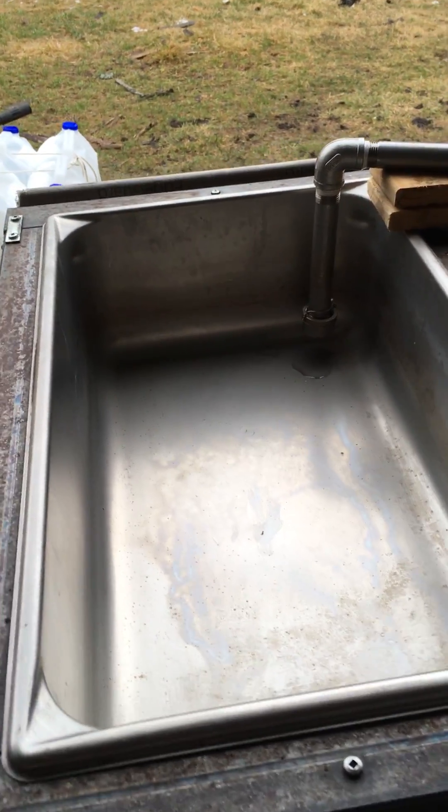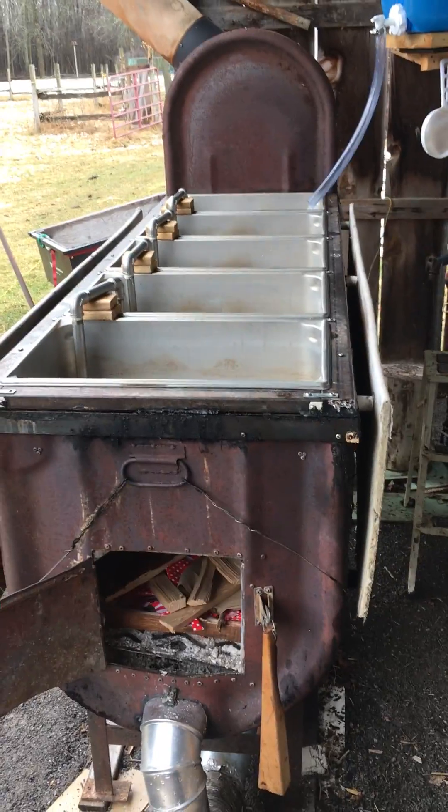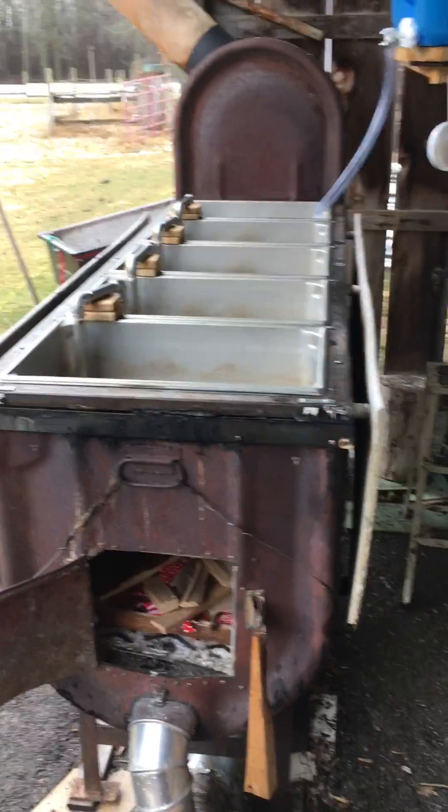So that's my setup. That's how I'm doing it and having a ball. I hope that was helpful. Take care.